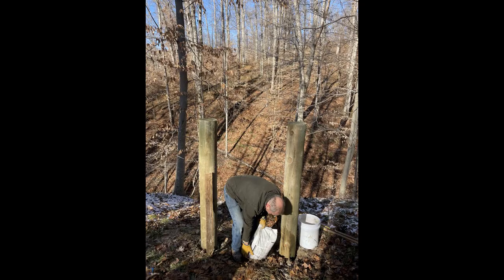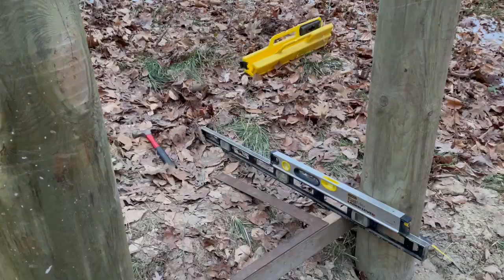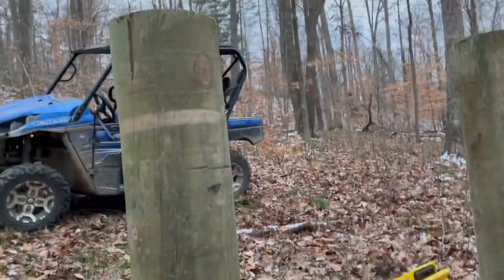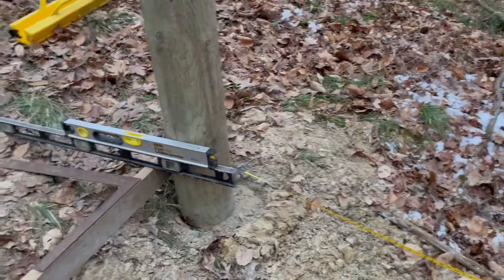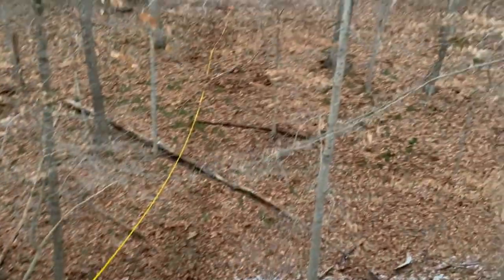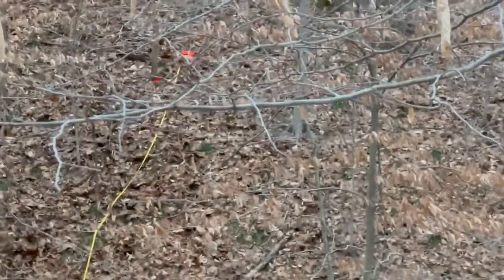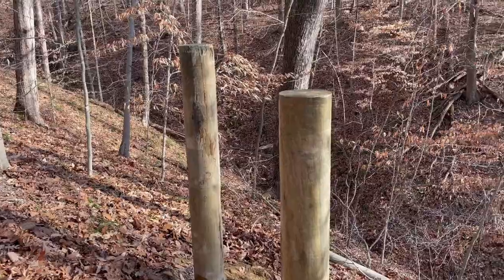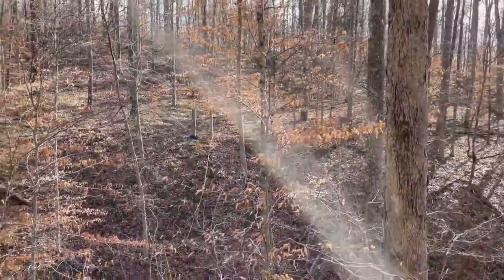After that, squared and leveled with a laser level, shooting across the valley. My sister Amy took the initial dive down the hill to take the tape to the other side to make sure it was level and square. You can see both posts on each side.